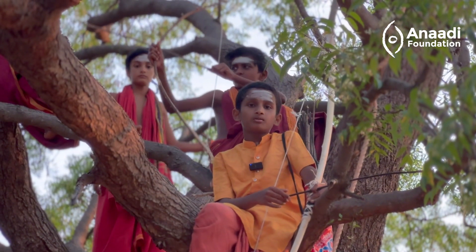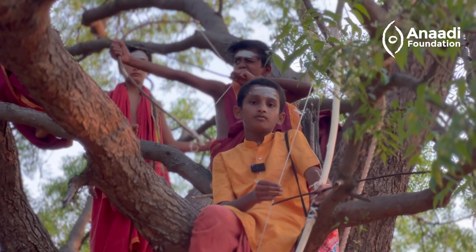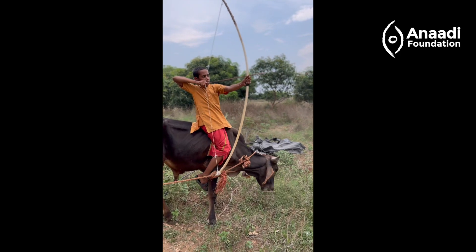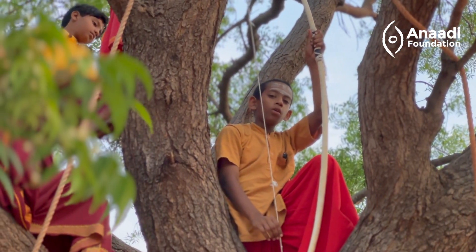The first step to make a bow and arrow is to find a stick which will not break but bend properly — and that is called elasticity. Stringing a bow is not just about pressure.